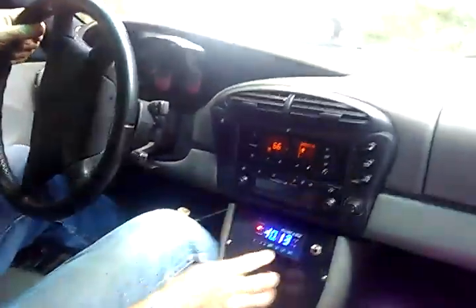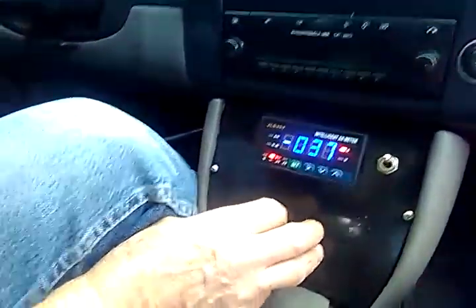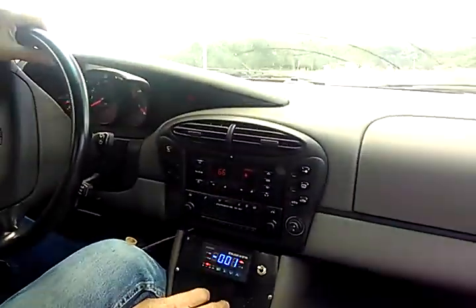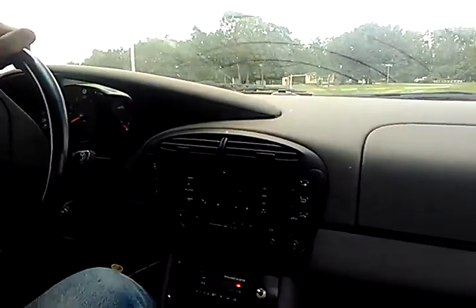I'm gonna put my meter over here on amperage because that's what we want to see. We're gonna keep it under 200 amps because we got a brand new meter.